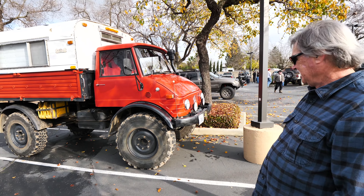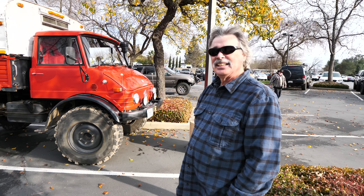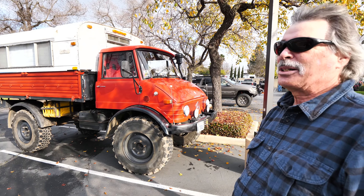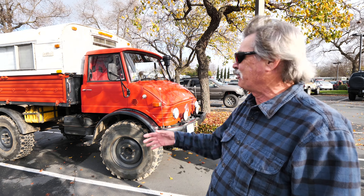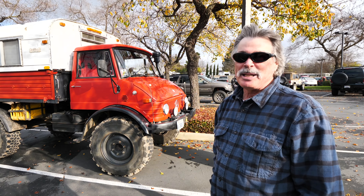We're out here at the Snail Trail 4x4 meetup and we saw Ron's awesome Unimog and wanted to get an overview. It's a 1980 Unimog model 416. He got it in Belgium, had it imported, and changed it from a firetruck into a flatbed, then added a 1973 Alaskan camper to it.